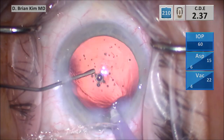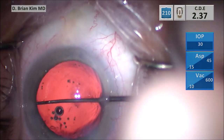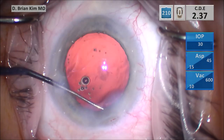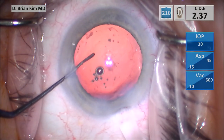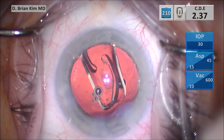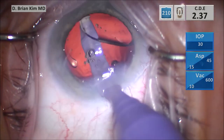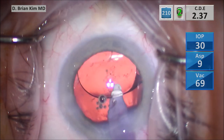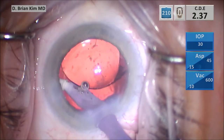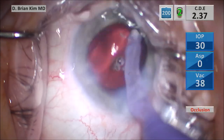Now I'm going to inject some cohesive viscoelastic into the capsular bag, then do the capsule sweep — sweeping on the left side first, removing lens epithelial cells and any potential cortical material, then quickly switching to the other side and doing the same thing. I inject a single-piece acrylic intraocular lens into the capsular bag, making sure the leading haptic is within the bag while the remainder of the lens is in the anterior chamber. As it unfolds, I go in with the IA handpiece, inflate the eye, make sure the leading and trailing haptics are off the optic, rotate the lens 90 degrees, confirm both haptics are in the bag, and remove all the viscoelastic from within the bag and anterior chamber.